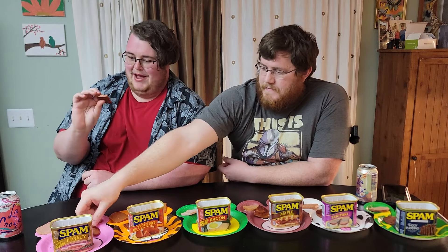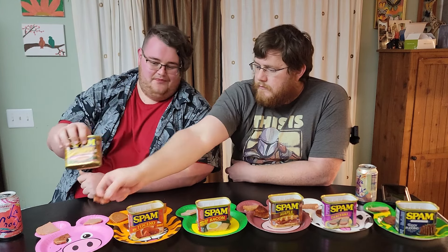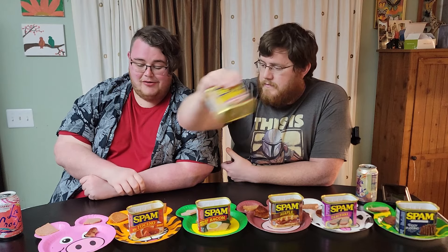Starting off with Oven Roasted Turkey — just a turkey version of normal spam. Ingredients: turkey, turkey broth, salt, potato starch, sugar, sodium nitrate. This has way fewer calories than other spams — only 80, whereas light spam is 110. Same protein as the light spam too, so it has an even better protein-to-calorie ratio, and less sodium.